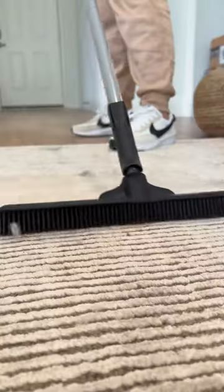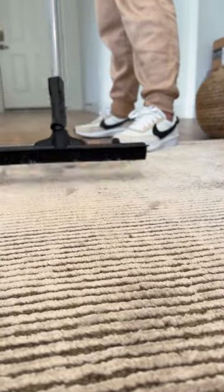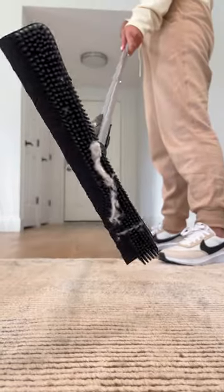Reasons I bought this. I originally ordered this rubber broom to remove the dog hair embedded in my carpet. It works amazing so far, but I found out it can do so much more.